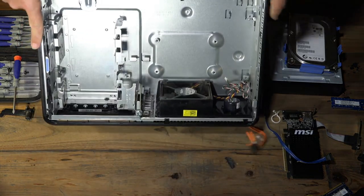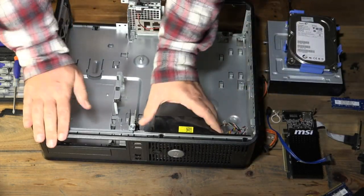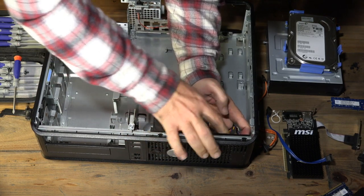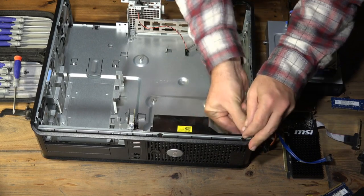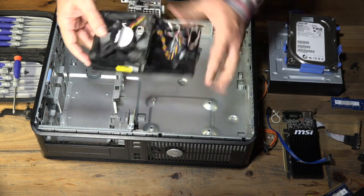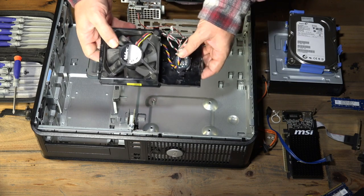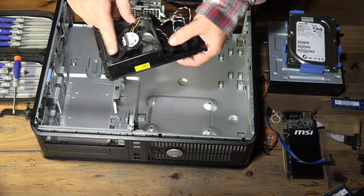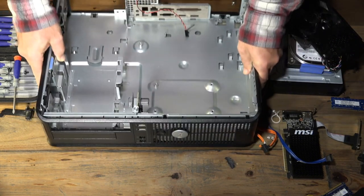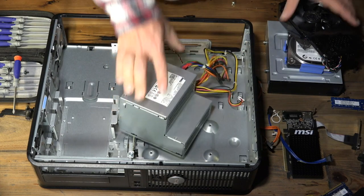That's really all you've got in the case aside from the fan. There's a case fan here — pull that release and you can pull out the entire case fan assembly. This fan actually looks proprietary but it's a pretty generic fan placed in a cowl. If it failed, or if you needed a faster fan for a particular environment, you could replace it. And now at the end of the day, that's all you've got left — the empty case.